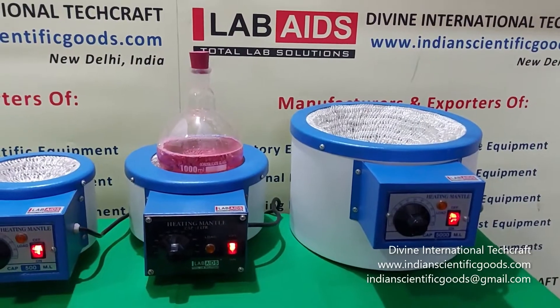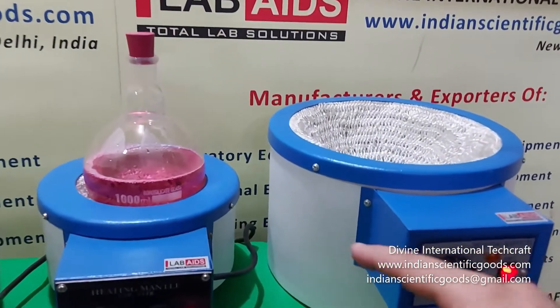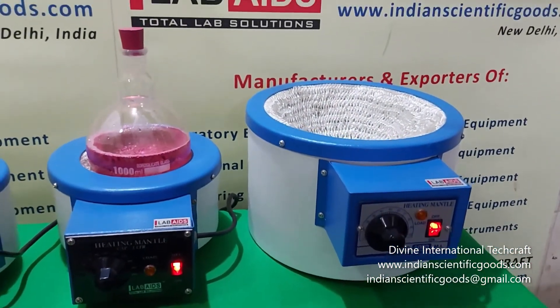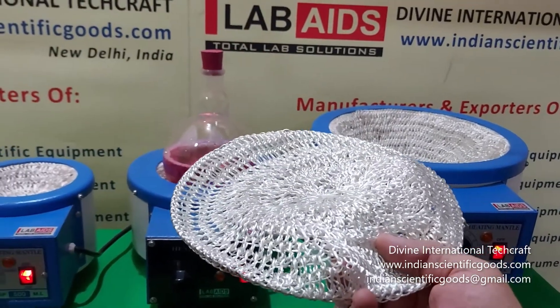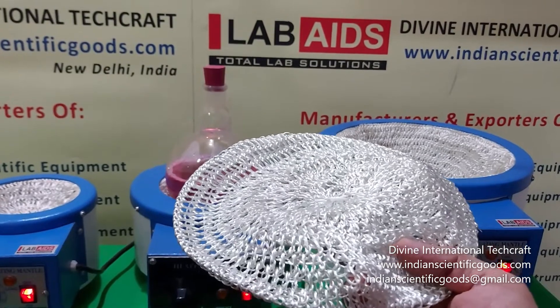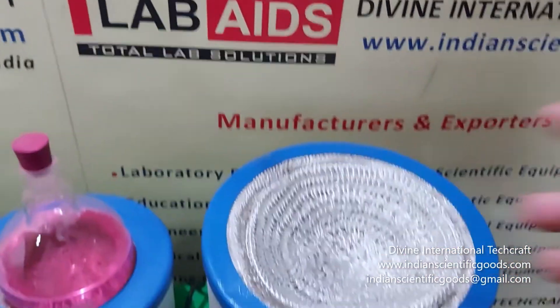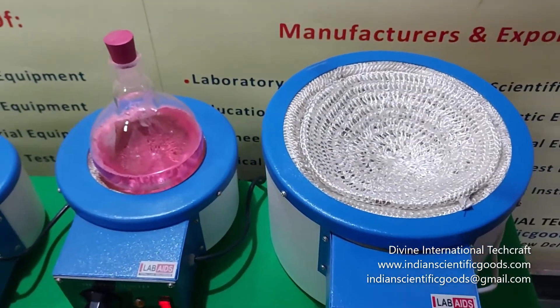The heating mantles consist of a single piece spun body made from non-rusting aluminium that is powder coated and stove enamel painted. An electrically heated basket or nest made of hand knitted jointless fiberglass yarn is fitted inside the aluminium body. This acts as a basket or nest for the round bottom flask.